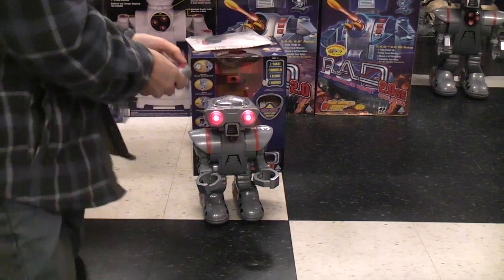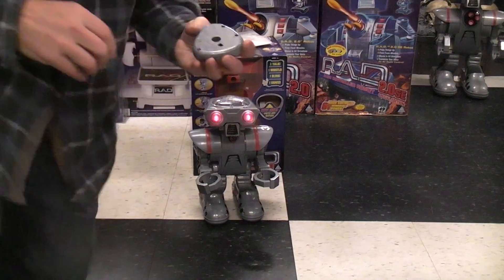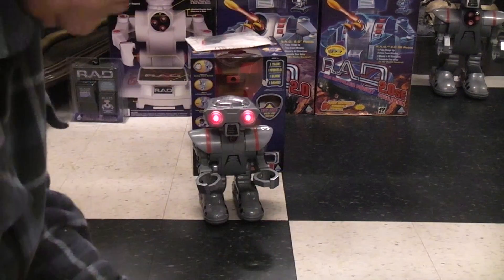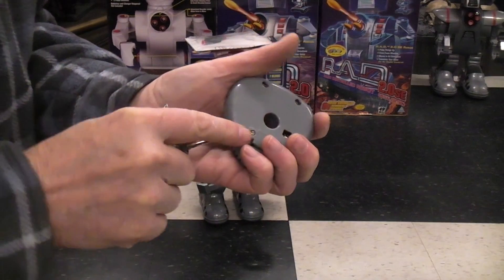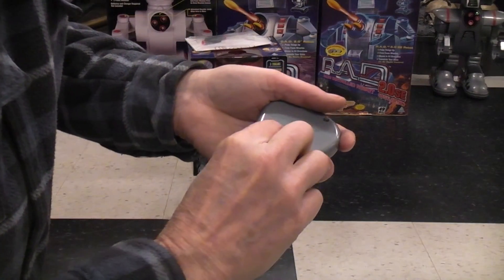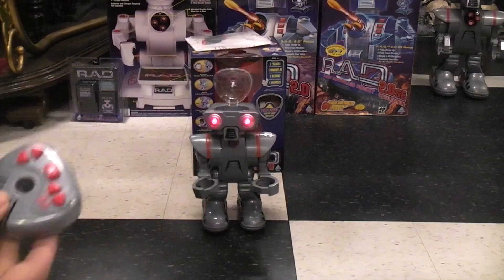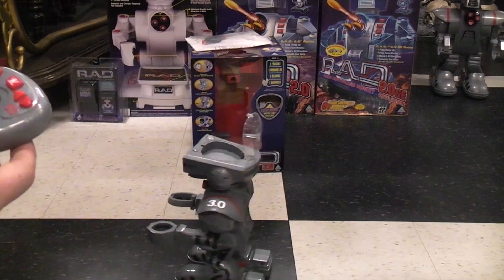I'm not sure if you don't tell it to do something after a certain amount of time it'll shut down — it could be my button cells; I didn't want to buy any new ones. So we'll pop the button cells out. I did switch this thing on just before and tried some different button cells and it seemed to be working. There are the three button cells that go into this thing — if I just wiggle them around maybe we'll get a better contact.